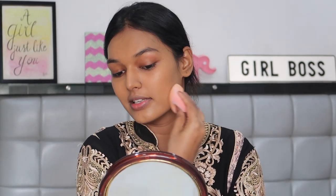For concealer I'm using the PAC Spotlight HD Concealer — just a little bit underneath my eyes and on my high points.